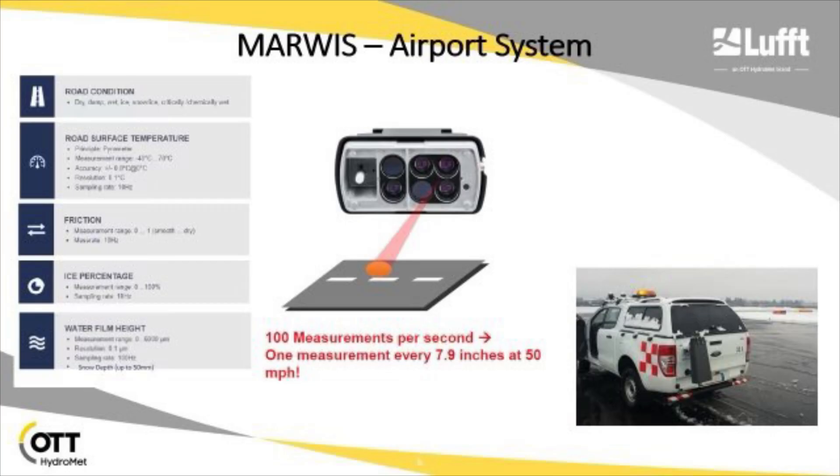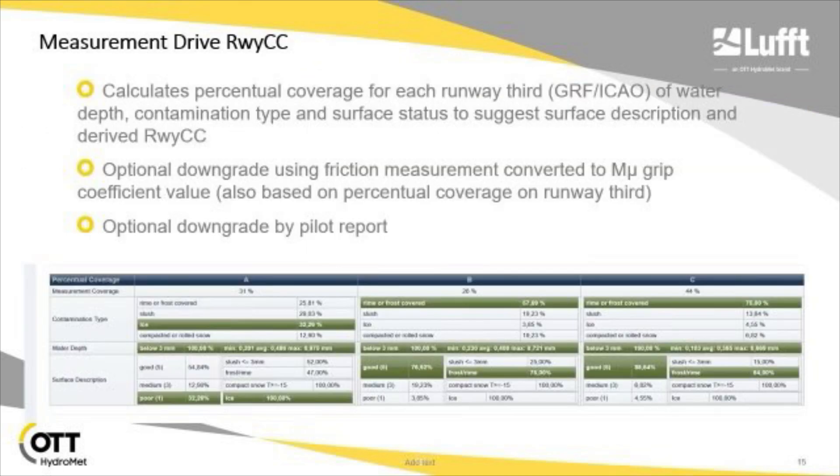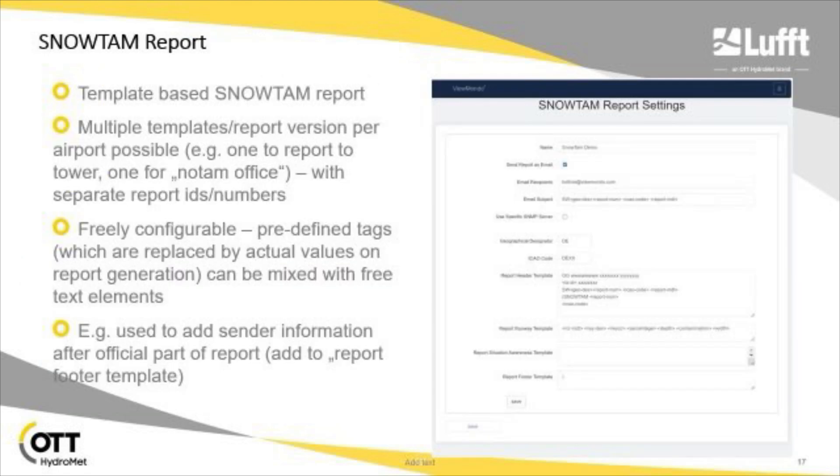It makes 100 measurements per second at any speed. The idea is that you set up your runway configuration in the software — the coordinates of the four corners of the runway plus the runway thirds. Then you take a measurement drive down the runway, it collects the data, transfers it back, and automatically generates a runway condition report, which can also generate a SNOTAM and email that to interested parties.